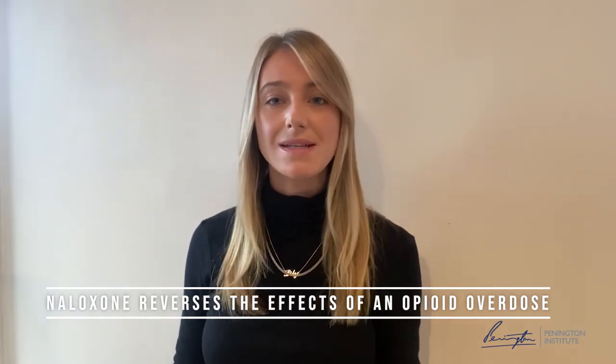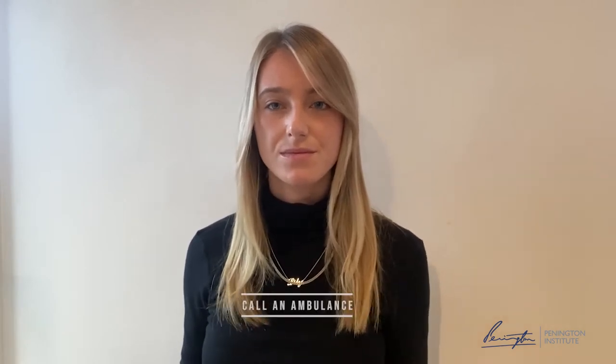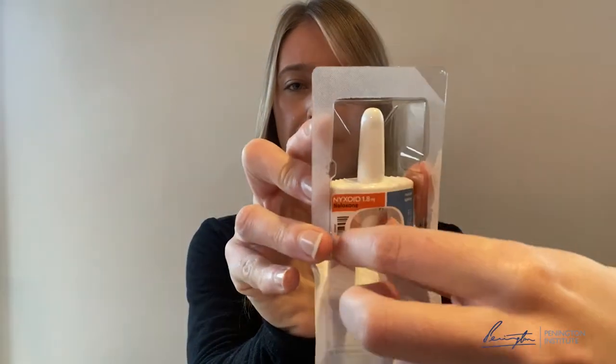Firstly, if you think someone has overdosed, call emergency services followed by administering the Nixoid. From here you'll put the person on their back, peeling back the package and removing the nasal spray from the package.